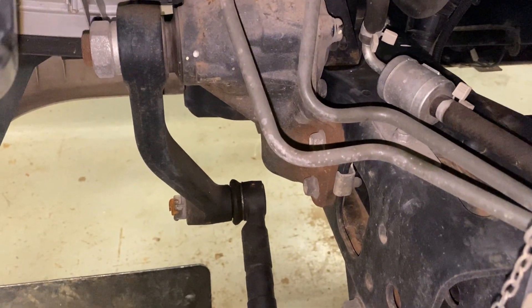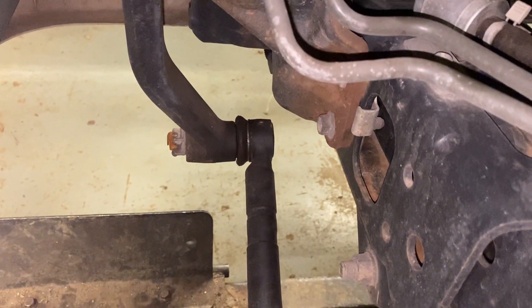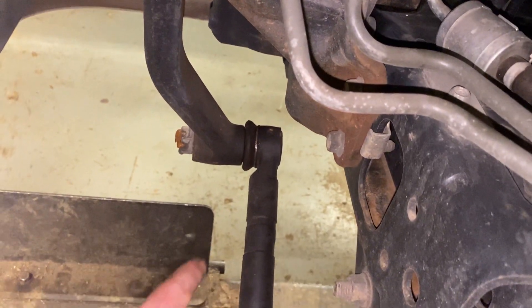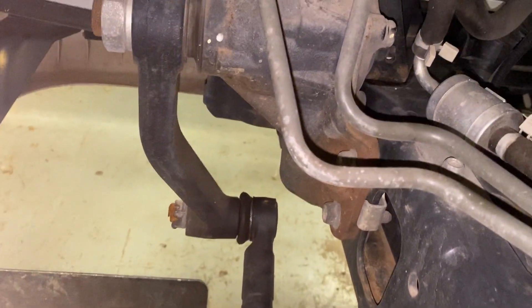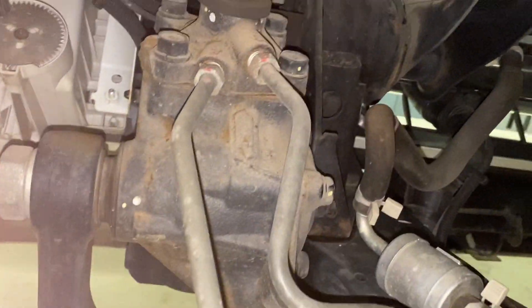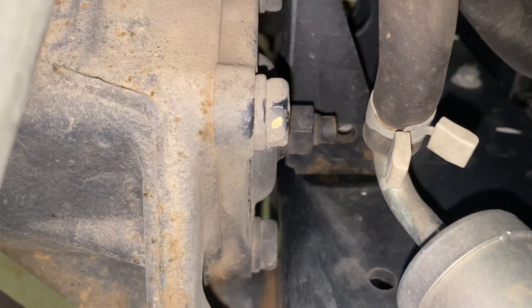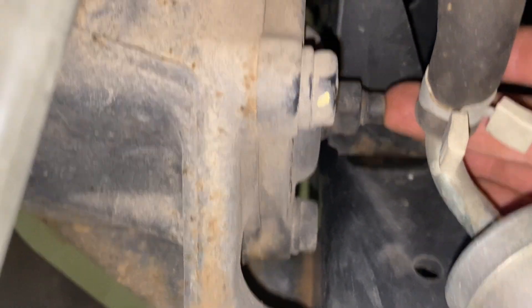Where you're going to be making the adjustment is right here at the drag link — I made a video about replacing that. The first thing you need to do is remove the end that's connected to the pitman arm right here. The drag link is connected to the pitman arm, and the pitman arm is connected to the gearbox. On the outside of the gearbox on the right side there's a stud with a jam nut over it right here in the center.